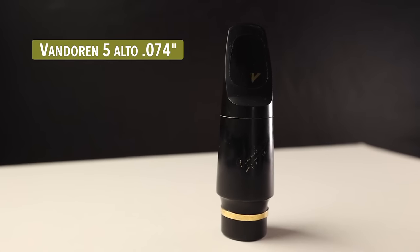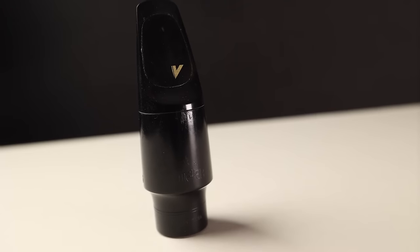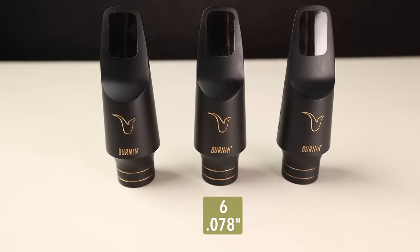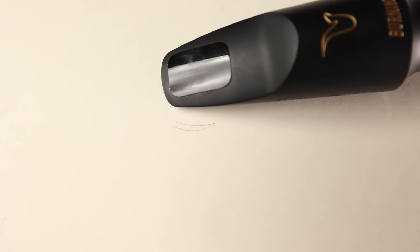That could also be called 1.82 millimeters or a five. While inches and millimeters remain consistent, a mouthpiece labeled a five tip opening can vary in actual measurement from one brand to another. For example, a five tip opening on a Van Doren mouthpiece will be ever so slightly larger, and a Meyer five mouthpiece tip opening will be ever so slightly smaller.